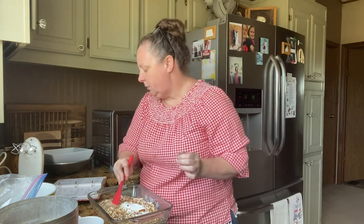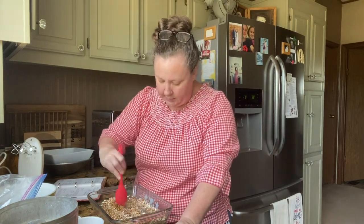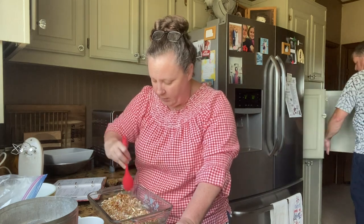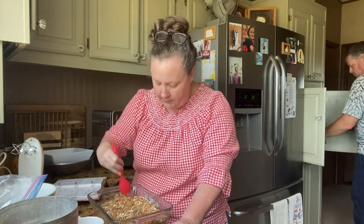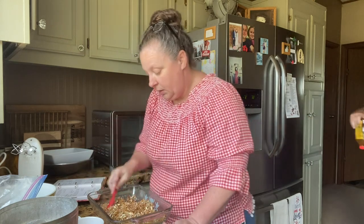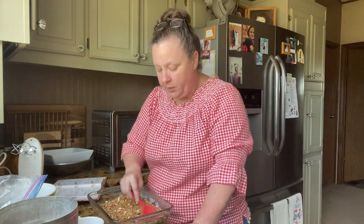We're just going to stir this around and let it all get together. Then we're going to put it back in the oven just for a minute to get it toasted, and then we're going to take them out and save them.